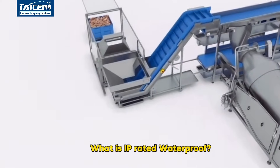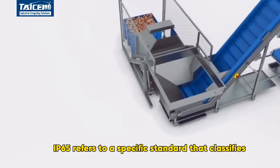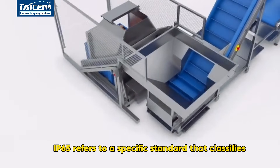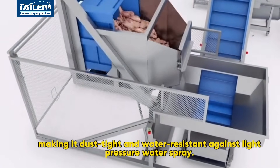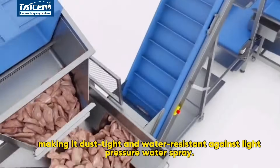What is IP-rated waterproof? IP65 refers to a specific standard that classifies the protection level of an electrical enclosure, making it dust-tight and water-resistant against light-pressure water spray.